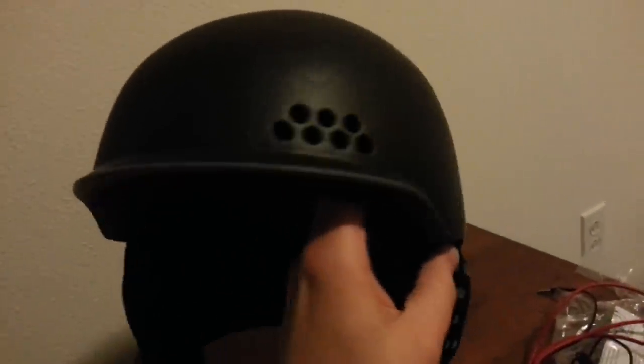It looks really sick. Nice little air vents here kept me ventilated. There are little tracks up top and the airflow runs out the back in two places.